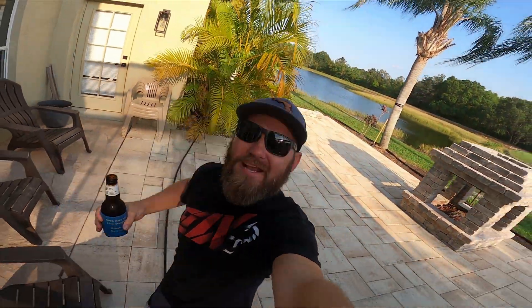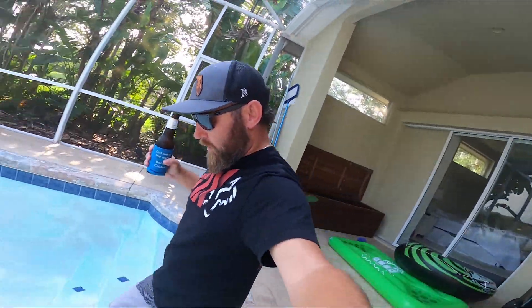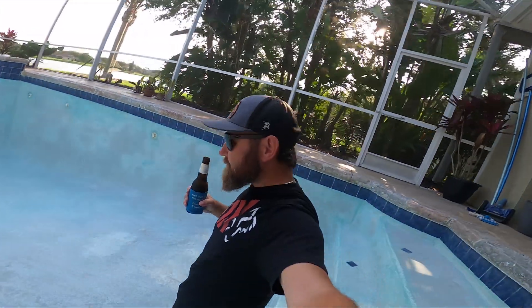Cheers everybody, welcome back to another episode of My Pathetic Life as a Homeowner. As always, it's maintenance versus progress. And in this video, it's gonna be a quick video that piggybacks off of another video of me draining my pool for the first time. If you wanna see that video, I'll put it in the link somewhere around the screen.